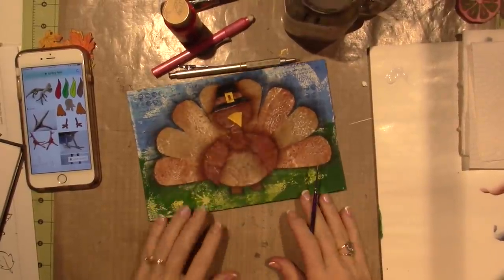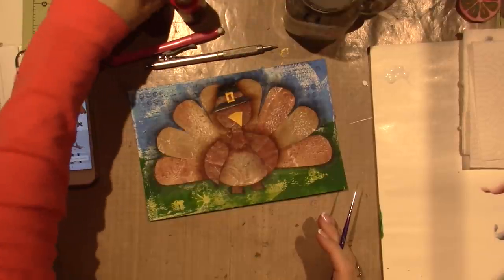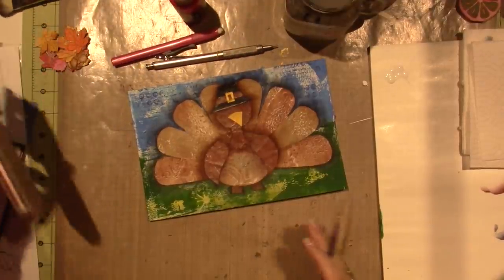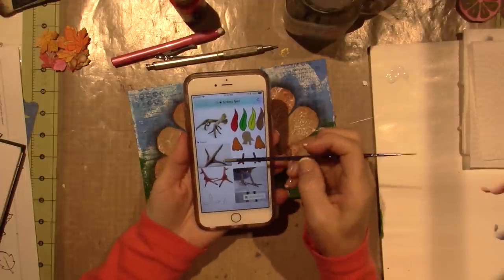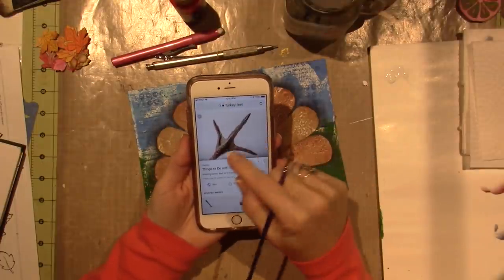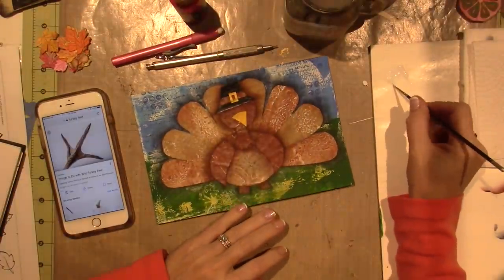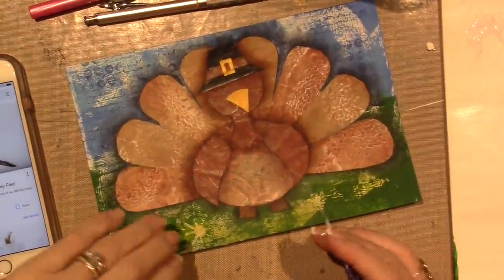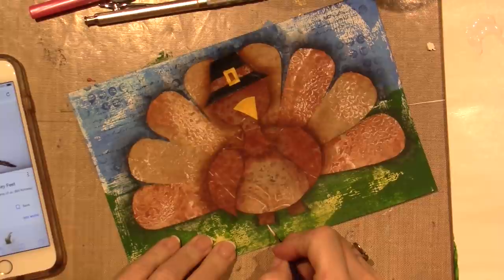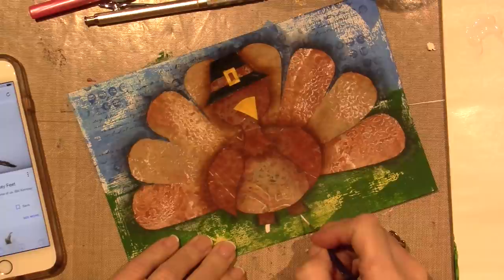Hello, it's Sarah and I'm back to finish our turkey. I've been struggling with these little turkey feet, so I googled it. They have three toes — little three-toed feet — so I'm just gonna go with that. I'm gonna do them in white, so let's zoom in. I think he's a little out of proportion, but he's got a leg, a little turkey leg that comes down.